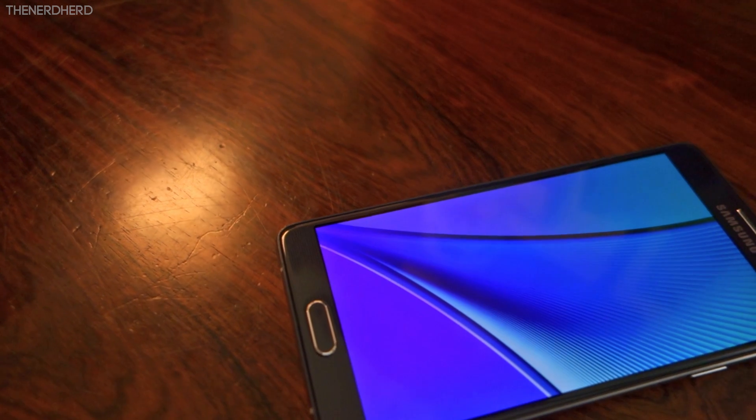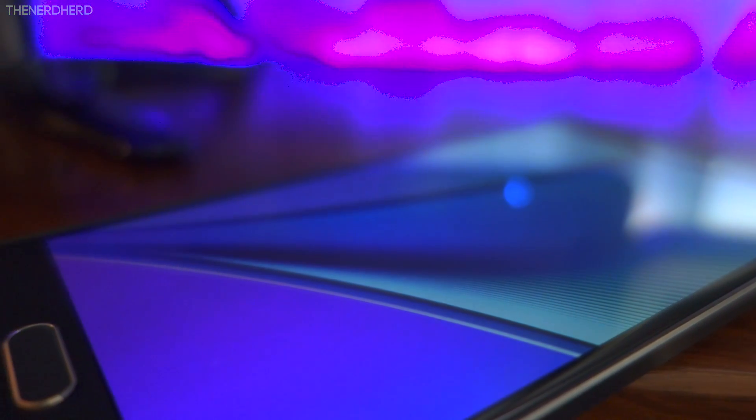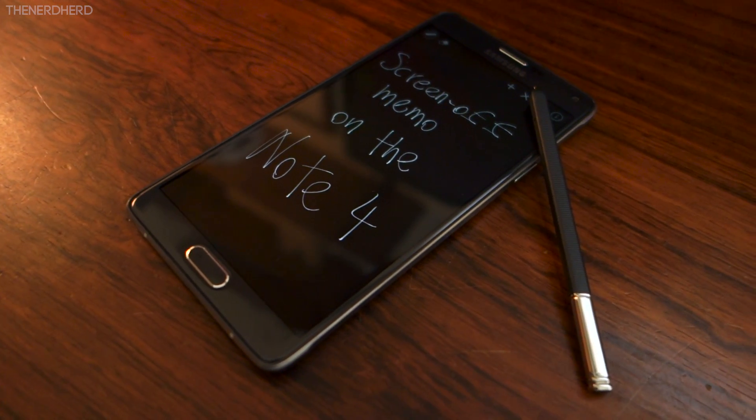The Note 5 sports some dope new features like the new camera, the new design, and the new S Pen. While if you want those you'll really have to buy the new model, there's some goodies for us Note 4 owners too. Remember that Screen Off Memo feature? Here's how you can get it!